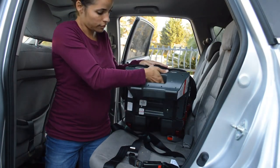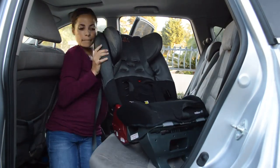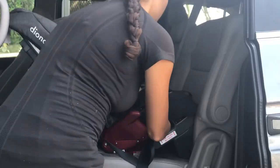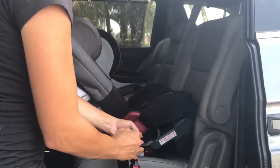To install the car seat rear facing, you have to use the detachable base which comes with the car seat. Install the detachable base and then put the super latch connectors or seat belt through the rear facing belt path. It is literally spelled out on the side of the car seat, so it's super helpful.